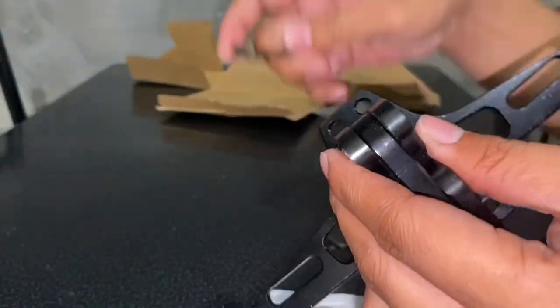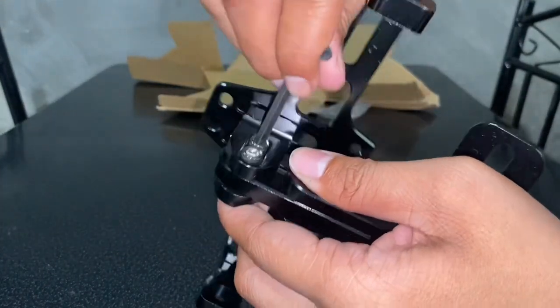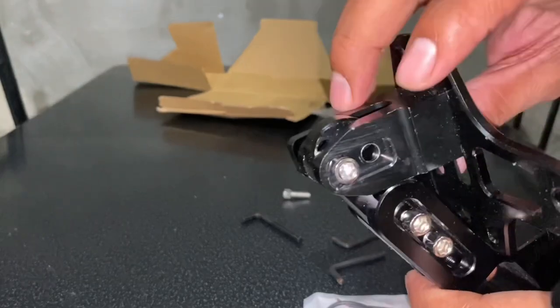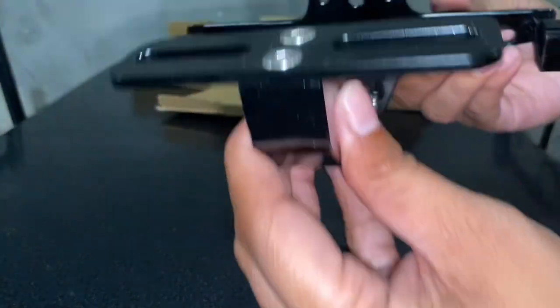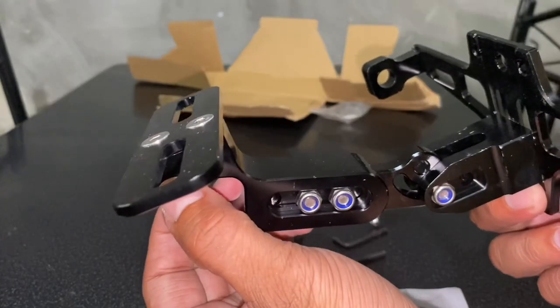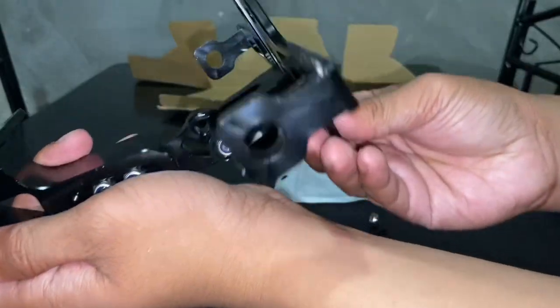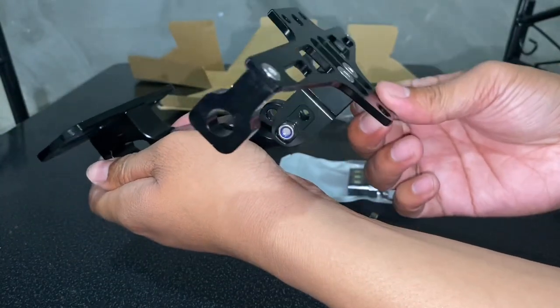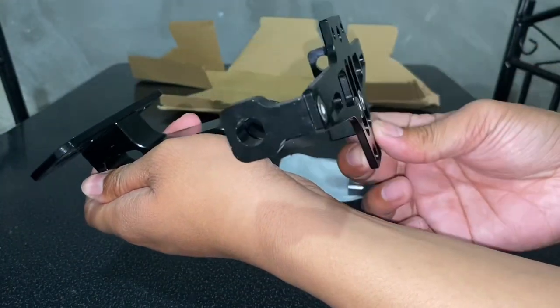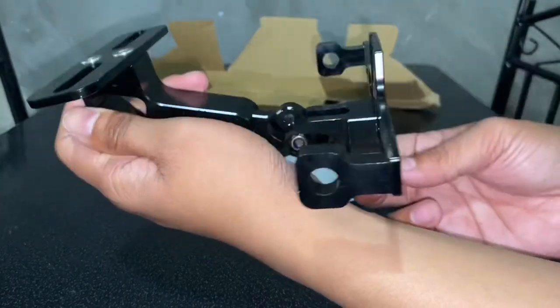Baklasin muna natin. Tinanggal muna natin yung isang tornillo. Ang pwesto niya agad ito — ito yung lalagyan na ng plaka. Naka-adjust siya — kung gusto mong medyo mataas, doon mo siya itaas; kung gusto mong medyo mababa, bababa mo siya. Adjustable naman siya.